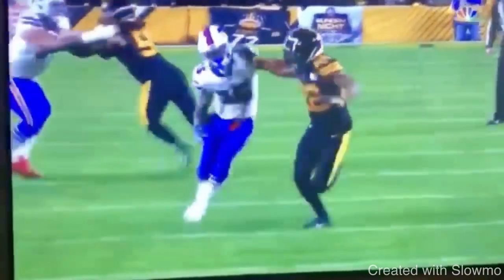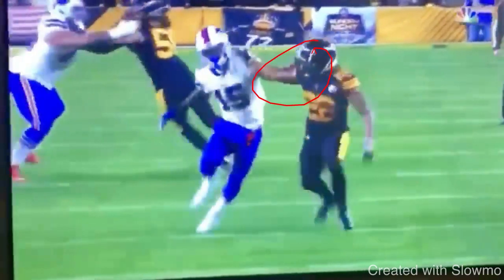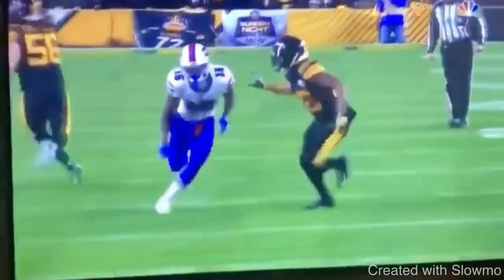To not get a flag called, we want to swat — we do not want to push. What a lot of guys will do is rather than swatting the hands forward, they'll have this elbow kind of tucked in and they'll extend the arm and push. You do not want to push because the push is what's going to get a flag called. You want to swat the hands. Hand fighting is 100% okay — that is not going to be a flag. Just make sure that we accelerate and we keep that separation we got because of this technique.